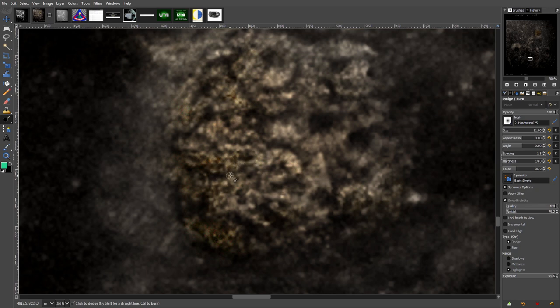You can see the design appearing — it is blurred, yeah. But like I've explained, it's something you have to get used to.